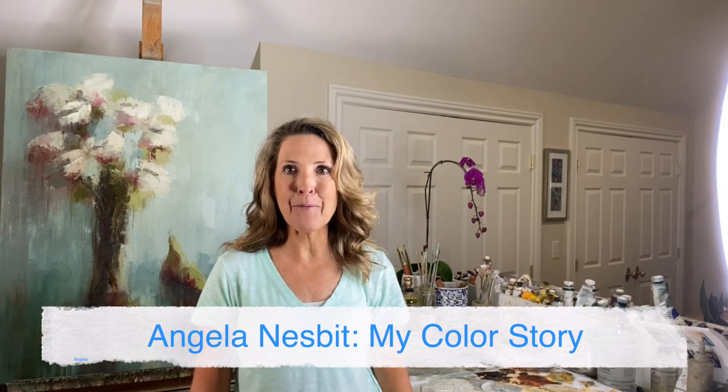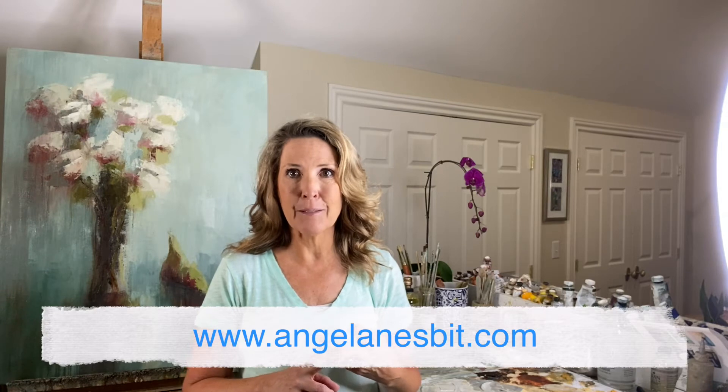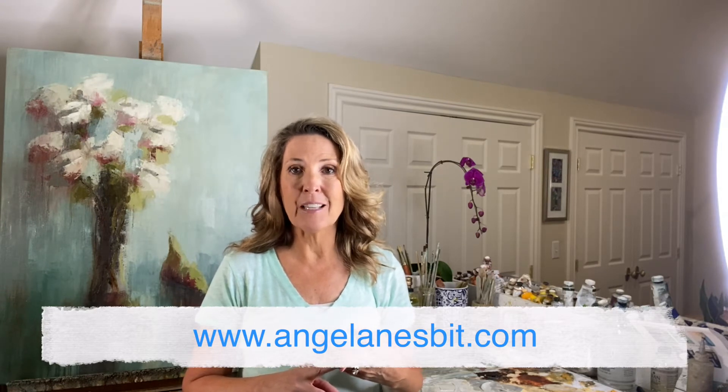Hello everyone, it's Angela Nesbitt and welcome to My Color Story. We are continuing on with the Summer Fun series. We have talked about planning our creativity for the summer, we have talked about a travel kit, and we have talked about inspiration on the go so far. So if you've missed those, head over to my website, AngelaNesbitt.com, in the blog section and you can grab those. There's also a free PDF that goes along with this series there too on the homepage.